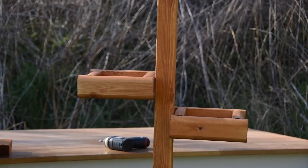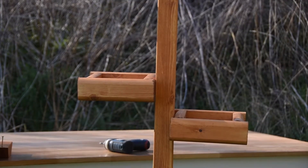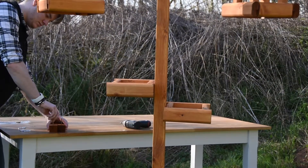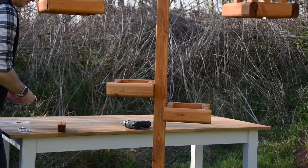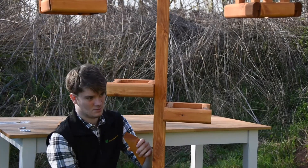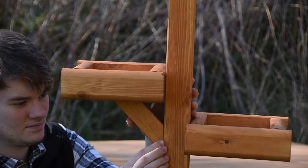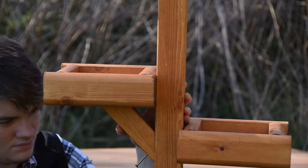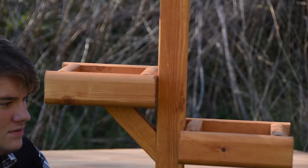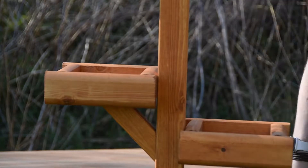Then grab your two support angles. Place a 60mm screw into each of the pre-drilled holes at the bottom. Place that angle so it's nice and flush against the post and the bottom of the side table, hold it with your thumb, and screw that 60mm screw into the post. Repeat the same on the other side.